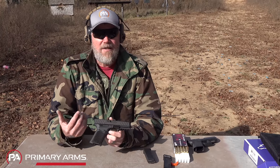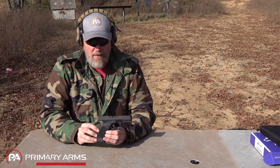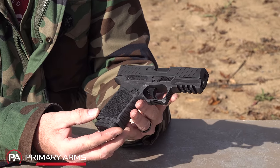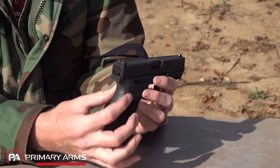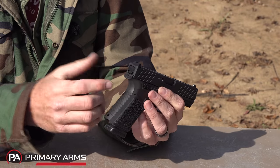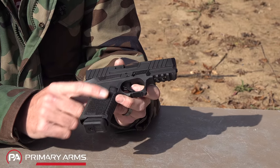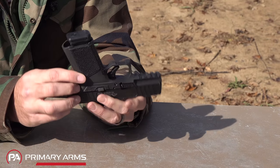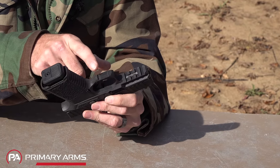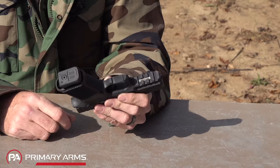Let's go over the features, starting with the grip and working our way to the muzzle. The grip is considerably different from a Glock — it has raised textured areas, different texturing on the back with horizontal lines to give more traction during recoil, and the same on the front. There's a 120-grit sandpaper-type texturing on both sides. It's undercut under the trigger guard and has serrations around the trigger guard and on the front for your support hand finger.